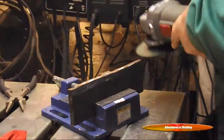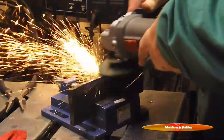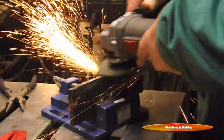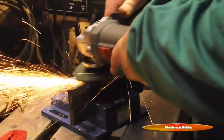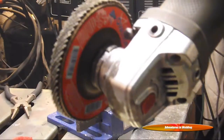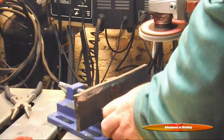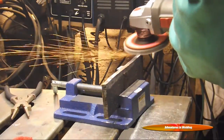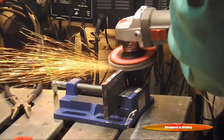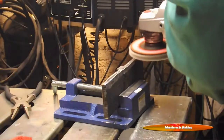All right, here we have the first pass with the grinding wheel to smooth it out as much as we possibly can. Then we're going to move on to the flap disc, about 80 grit, trying to keep it parallel to the surface. This step is just to take out the scratches from the grinding wheel.